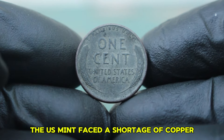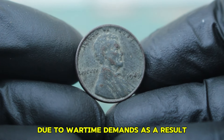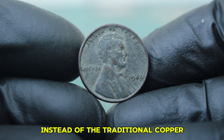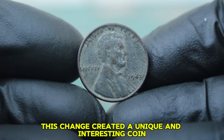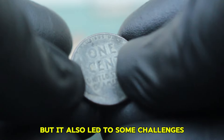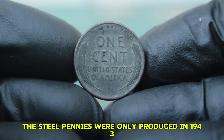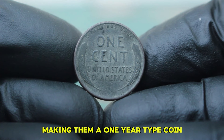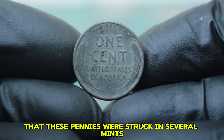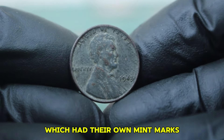During World War II, the US Mint faced a shortage of copper due to wartime demands. As a result, they decided to mint pennies using zinc-coated steel instead of the traditional copper. This change created a unique and interesting coin, but it also led to some challenges. The steel pennies were only produced in 1943, making them a one-year type coin. They were struck in several mints, including Philadelphia, Denver, and San Francisco, which had their own mint marks.